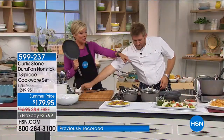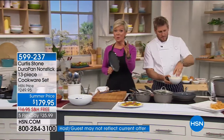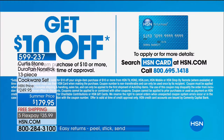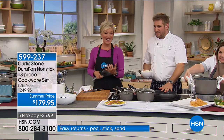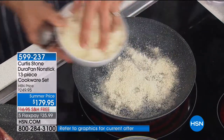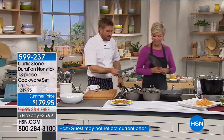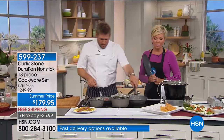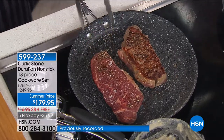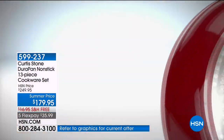My pan still looks just like that, and I've had mine for over a year using it every single day. If you apply for an HSN card, you can save another $10 when approved, making this an $80 savings. All colors available — gray will sell out first. Parmesan cheese is going into this pan — I'm going to burn that cheese on. Have a look at my New York strip steaks next to it. Do you want caramelization on your steaks? Because if you buy the DuraPan, you're going to get it every single time.